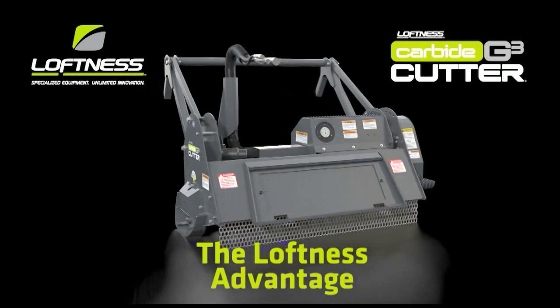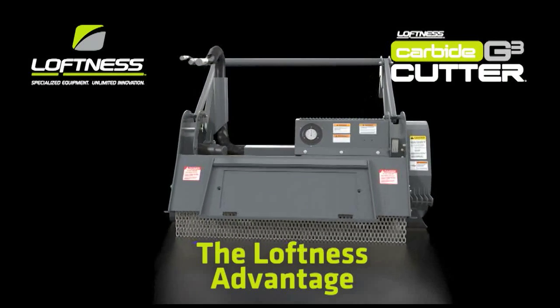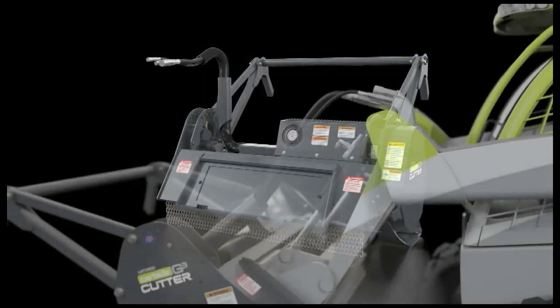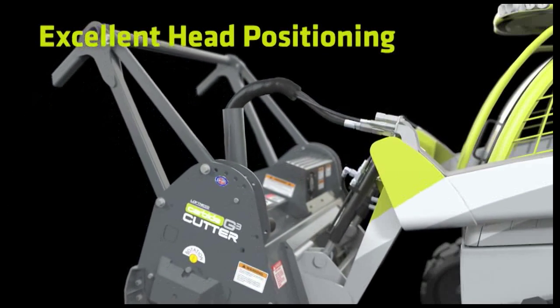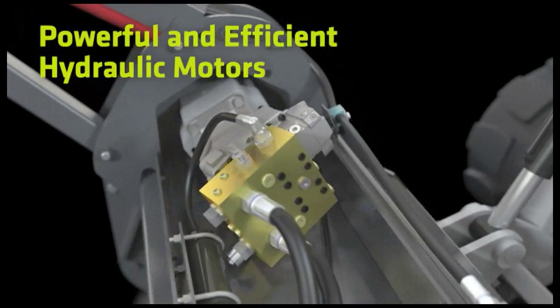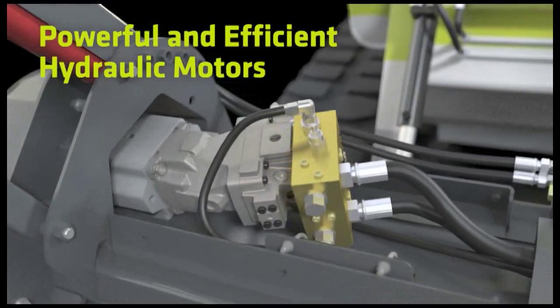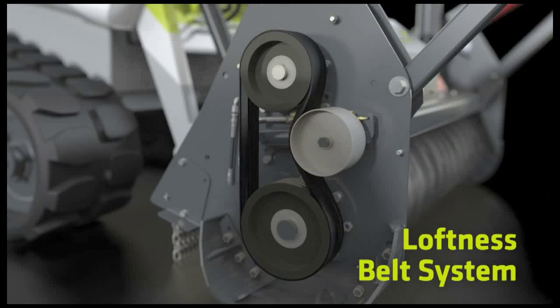With features that are more than words — they're powerful solutions. Hose routing allows full forward rotation of the head to reposition trees and branches for easier cutting. The standard high-efficiency piston motors deliver the hydraulic power you need and outperform gear-type motors. The four-groove banded belt provides the capacity to match today's powerful skid steers, and the automatic belt tensioner keeps you in action by reducing downtime.